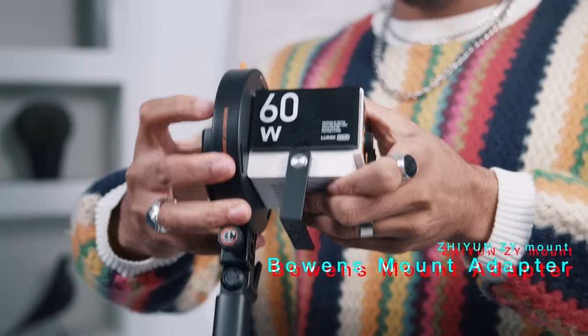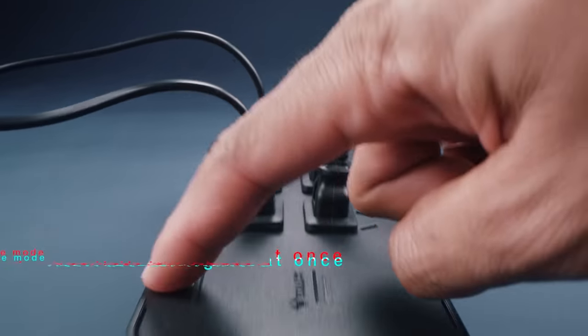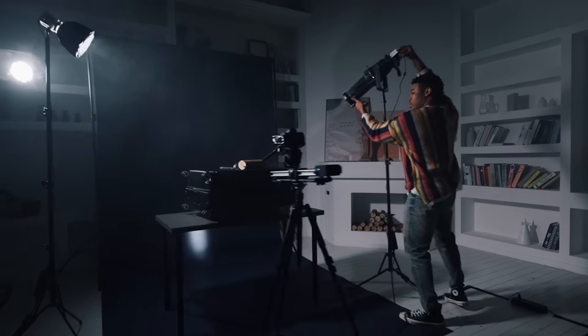Save money by using your existing Bowens accessories. With live mode, press once and all the lights turn on, allowing you to create a highly efficient home studio.